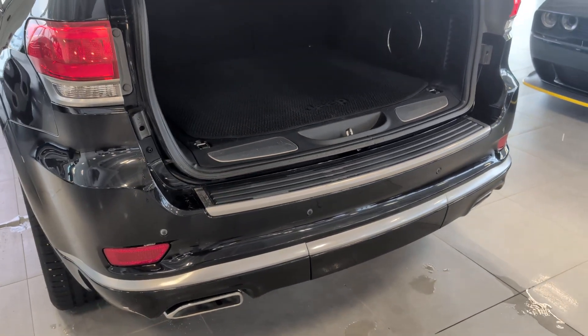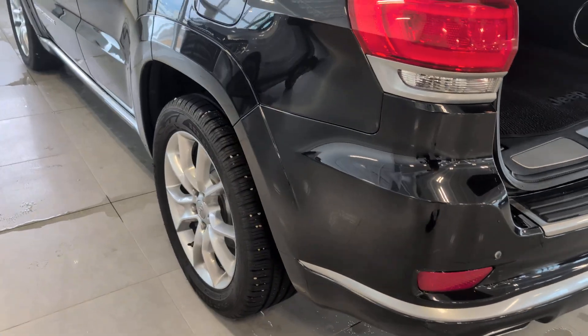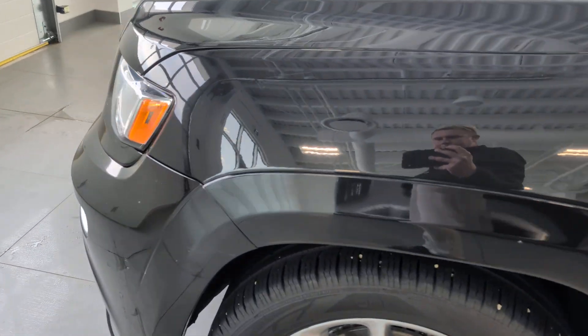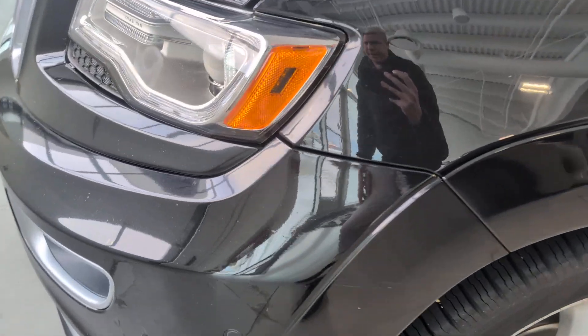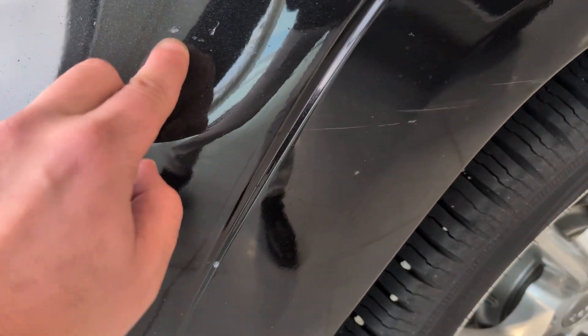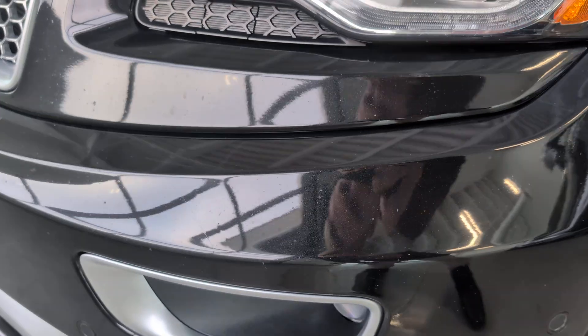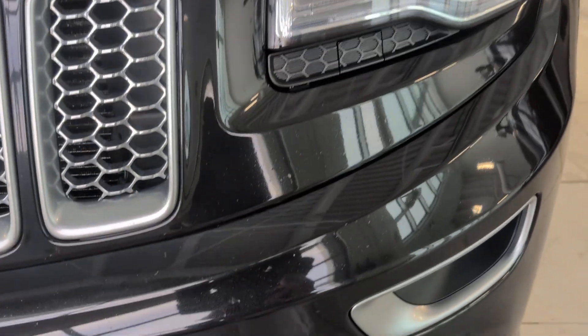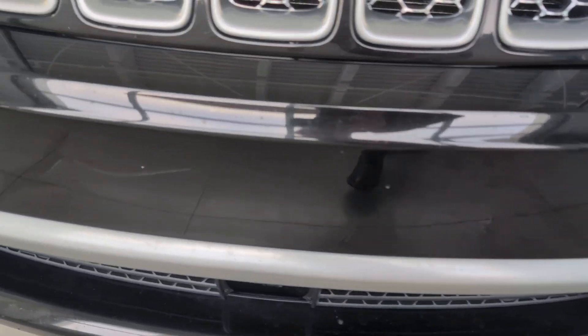Now let's go around and look at any imperfections on this vehicle. We'll start up over here and then end back in the same spot. So the front's pretty good here. There's a couple little scratches and chips. There's a number of other small chips across the front as well.